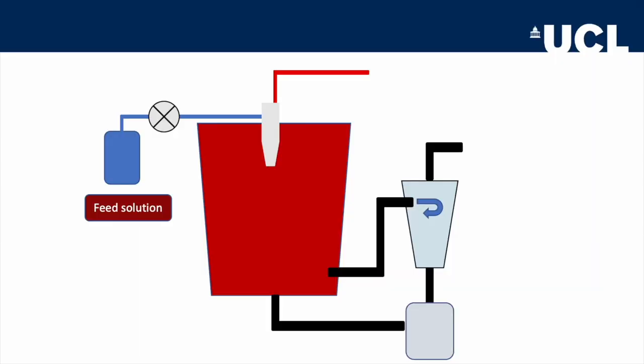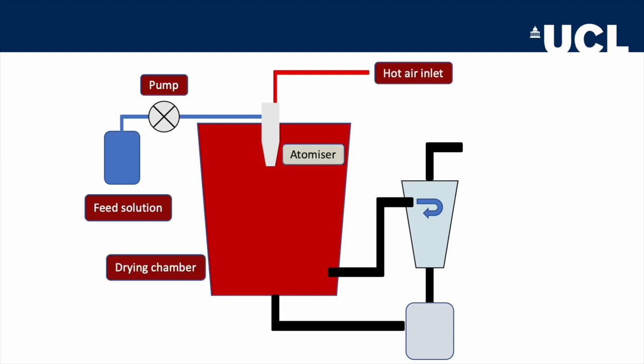How, then, does a spray dryer work? Like all methods of drying — perhaps with the exception of freeze drying — it's actually very simple. Schematically, it looks like this. The key components are a feed solution, a pump to feed the solution to be dried into the dryer, a supply of hot air, an atomising nozzle, a drying chamber, and a cyclone. Of course, this represents the most simple setup, and more complicated arrangements are possible, but this lets us understand the basic principles.